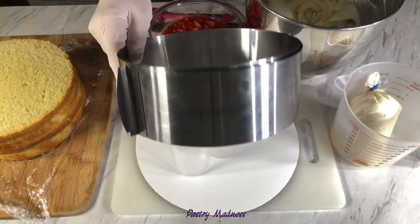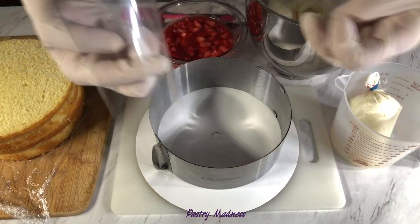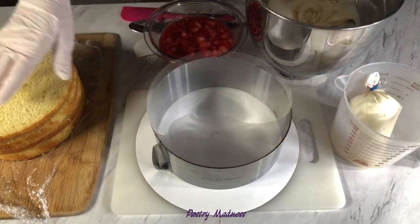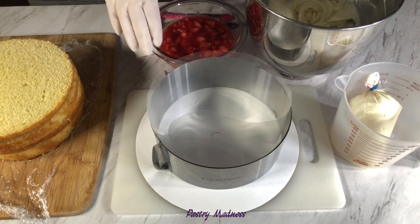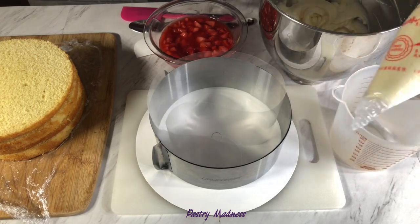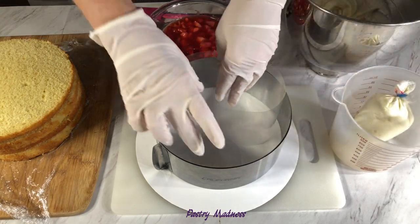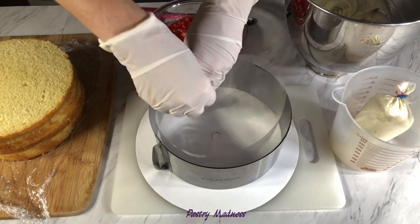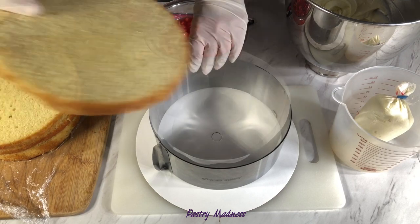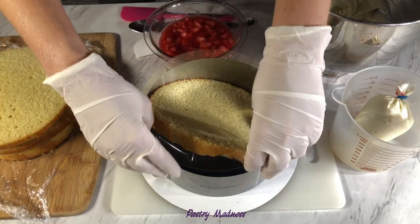For assembling the cake we'll need an adjustable cake ring, acetate foam, prepared cake layers, our cooled strawberry filling, and cream cheese frosting. I transferred part of the frosting to a piping bag for making a border to hold the filling. I put the baking ring on top of the cake board and place the acetate film inside the ring, then place the first cake layer on the bottom of the baking ring and adjust the ring so that it fits tightly around the cake.